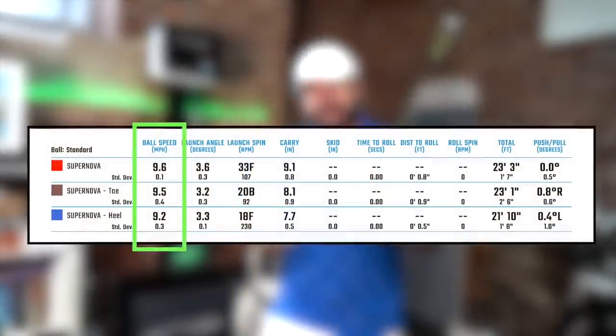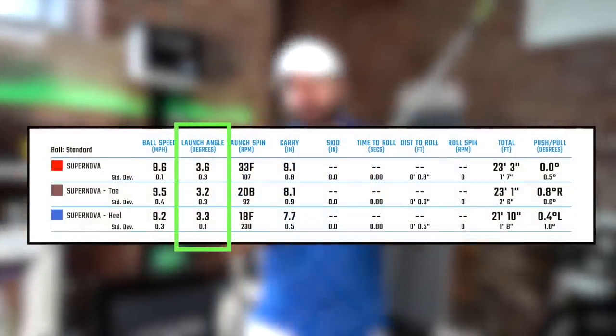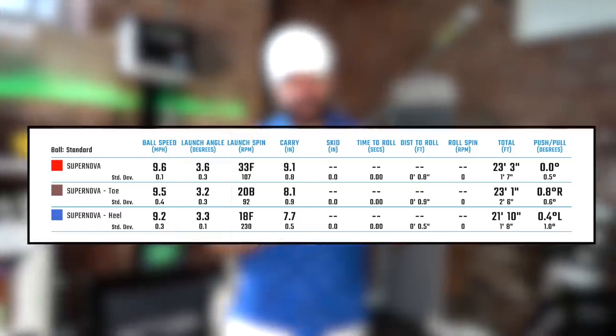Ball speeds are very, very consistent, and launch angles are really good with this SIK face. Please check out that video if you haven't already — I've done reviews on SIK putter faces before.